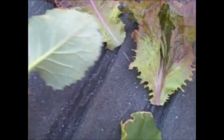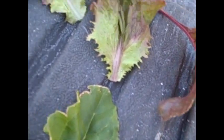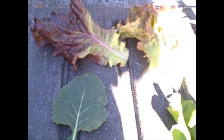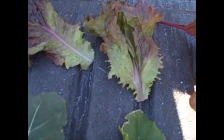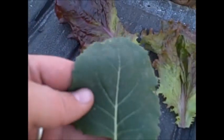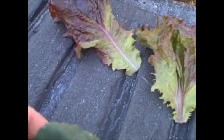Here are all the plants from my garden: this is chard right here, here's collard, some red leaf lettuce, some other variety of red leaf lettuce, and some red chard.